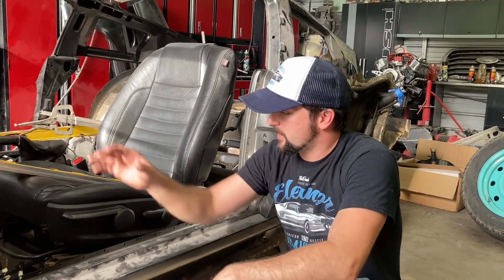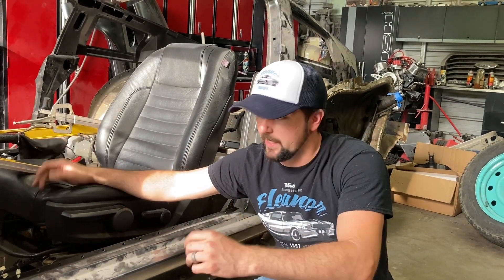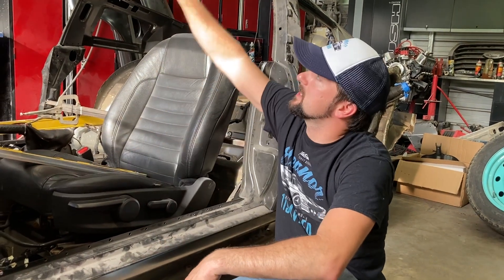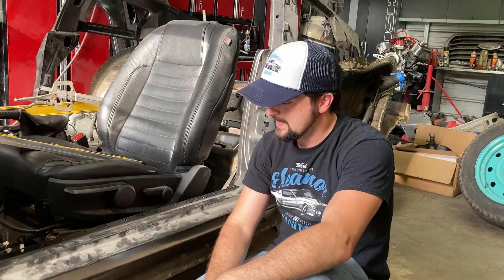Welcome back to the channel where we're working on this Coyote build, which is a 2013 Ford Mustang. It's all been shelled off to the floor, and we've stuck this 1967-68 Dynacorn structure down on top of it.